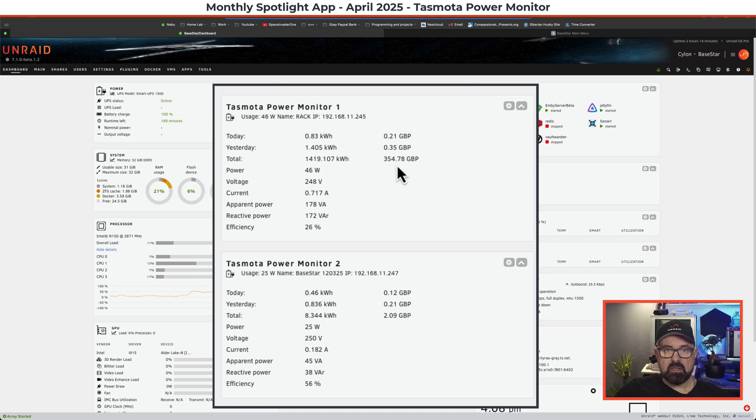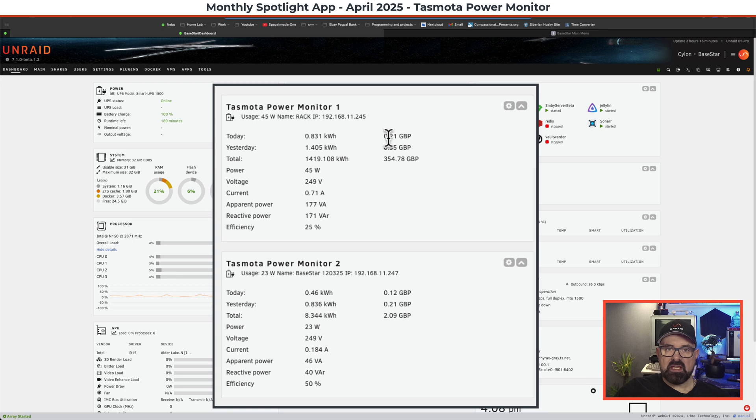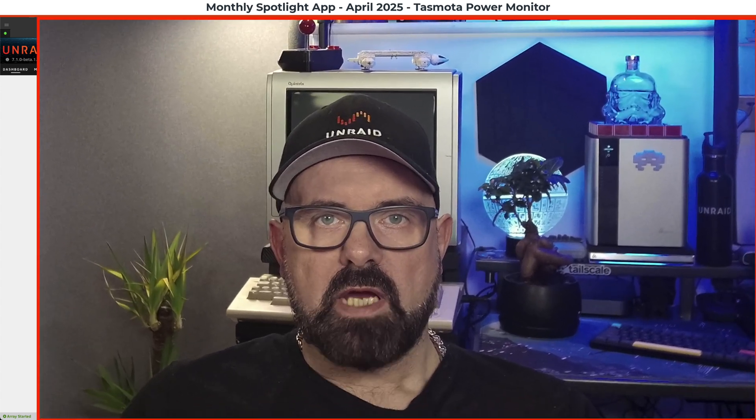The total cost of running the rack since I set this up has been £354, though I can't quite remember when I installed the Tasmota plug — it may be 18 months, one year, or two years. Today it's cost 21 pence so far and yesterday 35p. So if I minus the 21p for running Base Star yesterday — the only server that was on — it cost 14 pence to run the UPS yesterday. That's how the Tasmota plugin looks on the dashboard.